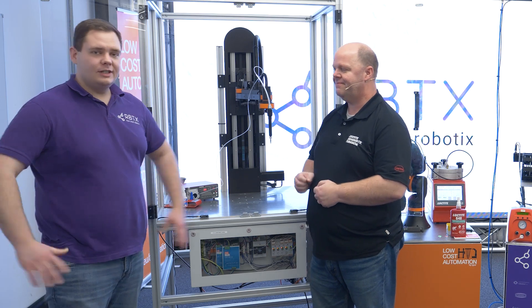Thank you Lars. So whether you want individual components or a complete solution — a complete cell — please get in contact with us. Visit us on RBTX and try out our RBTXpert service, it's free of charge. We from Henkel Loctite support you with our knowledge about adhesives and dispensing technology. Please contact RBTX for further information. Thank you very much.